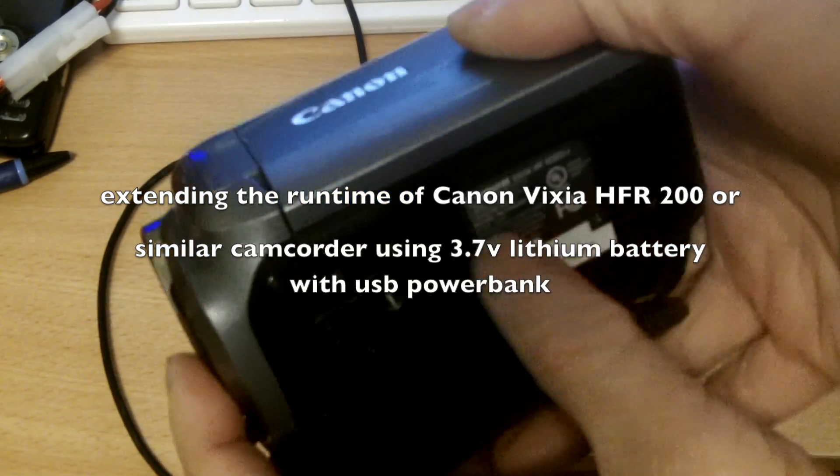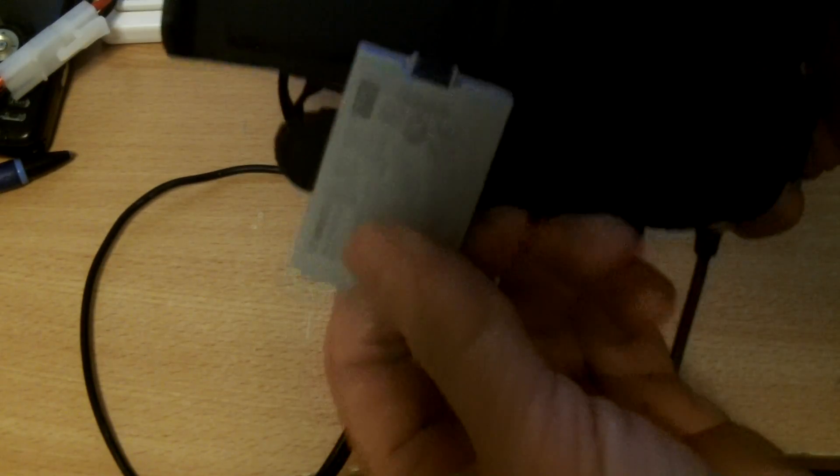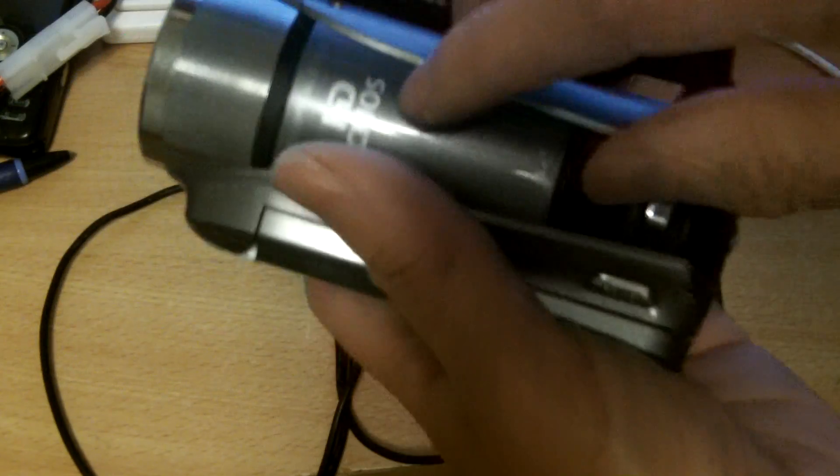I have this Canon Vixier HFR200 which uses a lithium-ion battery. This is a smart battery, 1 amp hour, 3.7 volt. With this battery you can only shoot maybe 20 minutes at the most and then it dies and you have to recharge it. This type of battery is very expensive — the Canon original equipment is probably $40-50 — so unless you plug it in to operate on AC, your battery will go dead before you finish.